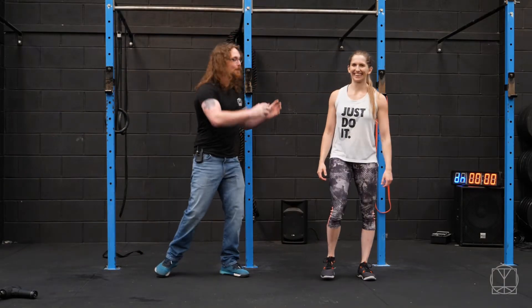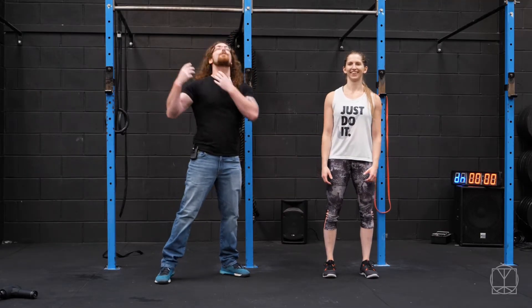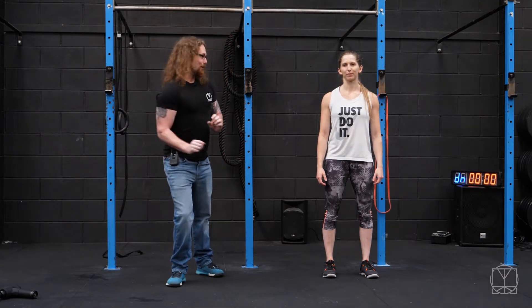If your shoulders and your traps and your pecs and your neck are always getting really, really tight, what you need to focus on is quality of movement first of all.